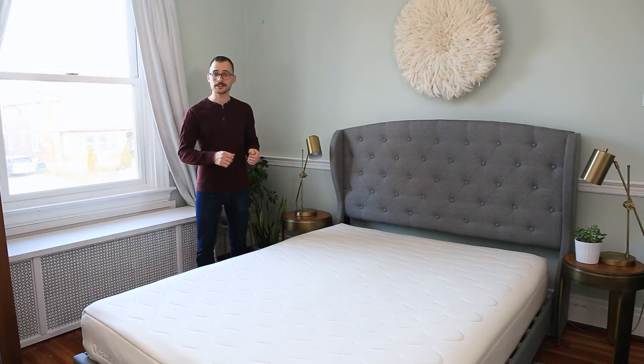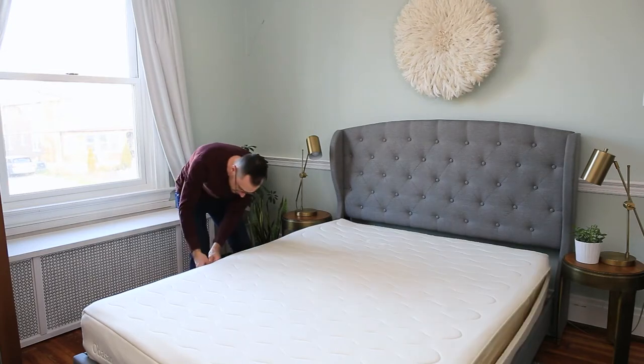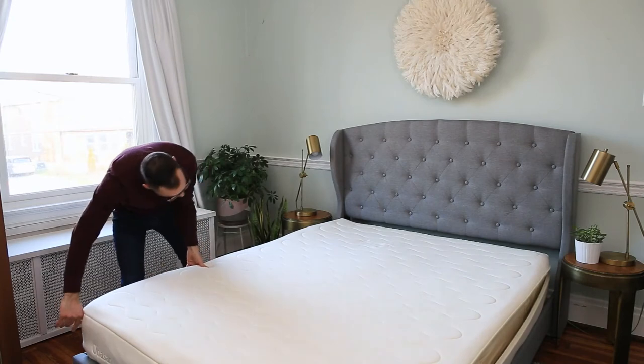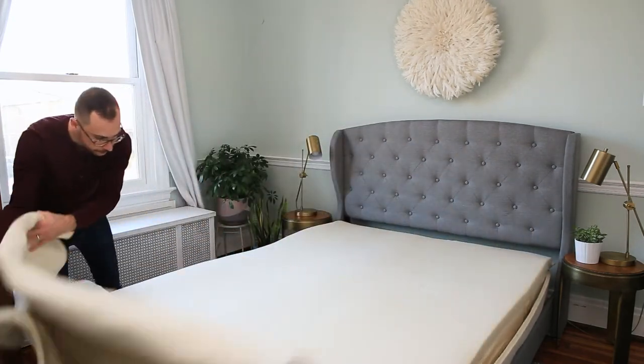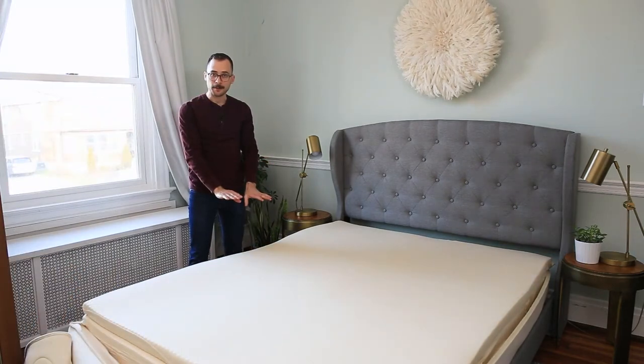The first thing you want to do is unzip the top cover and pull it back. Then you're going to remove the top layer of the mattress and set it aside.